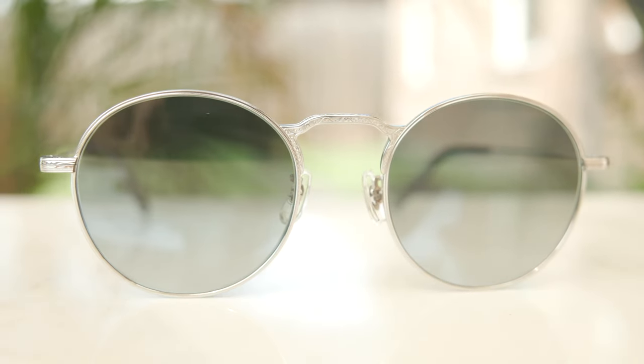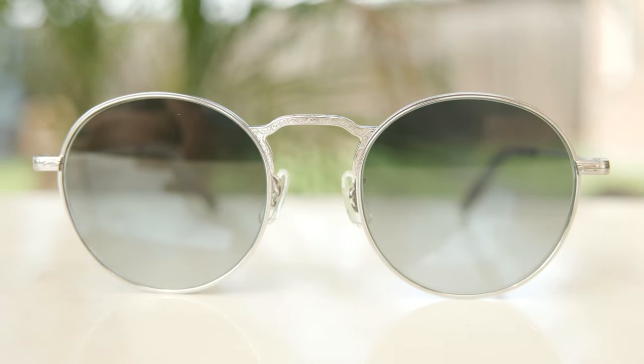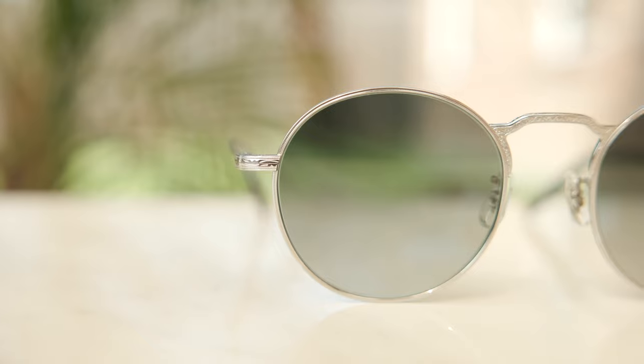The exact colorway I'm wearing in today's video has Oliver Peoples steel gradient, all glass crystal lenses, and these absolutely beautiful titanium frames. As far as weight goes, these frames are extremely lightweight, coming in at only 24 grams, so you can wear these frames all day long without any discomfort.